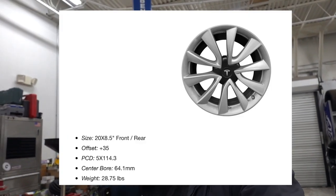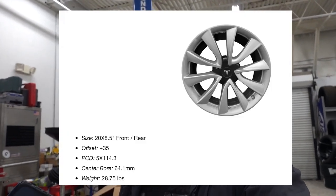Just to give you a reference, the stock 20-inch sport wheels from Tesla for the Model 3 weigh 28.75 pounds — so this HF5 rear wheel is only 0.05 pounds heavier. It is a 20 by 8.5, so it's two inches narrower, and it still weighs a little bit more than our 10.5-inch wide wheel, and that's because of the construction.